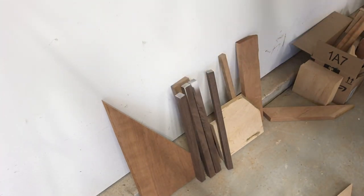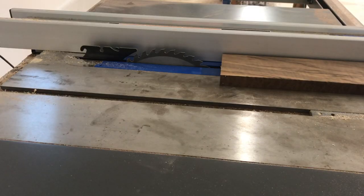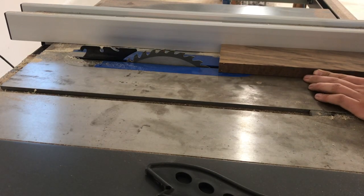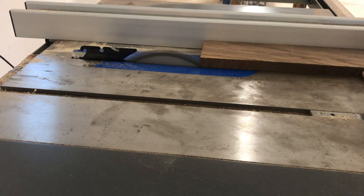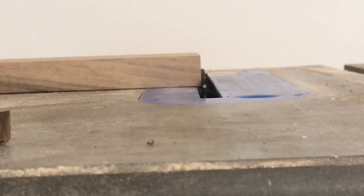I saw a bunch of guys on Instagram and YouTube doing epoxy coasters and I thought I'd give it a shot. I started with some scrap walnut I had laying around. First I ripped its rough edge off, saving as much material as I could. I didn't really have a dimension in mind.